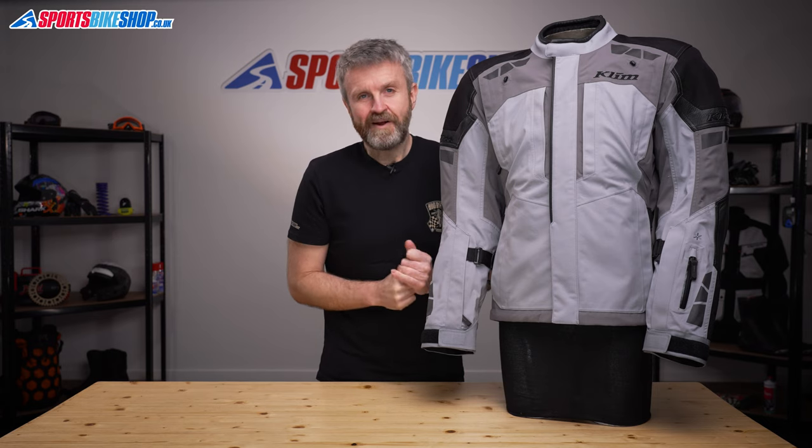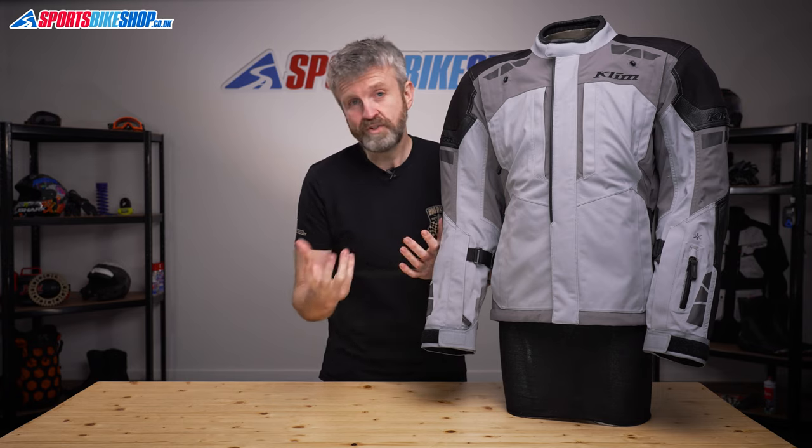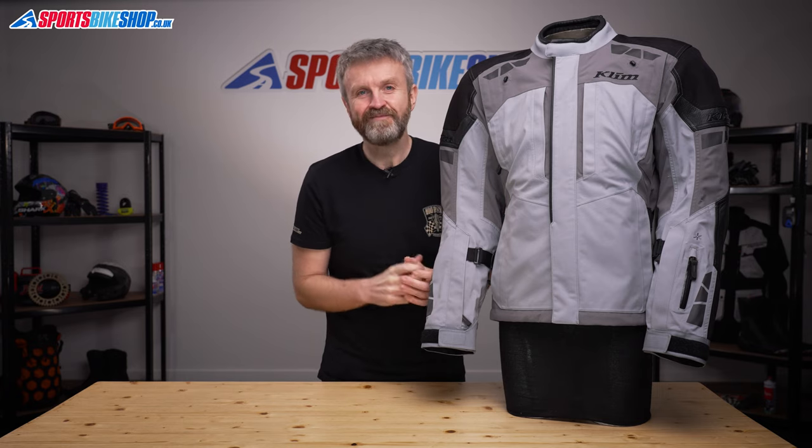I hope that tells you everything you wanted to know about the Climb Latitude Gore-Tex jacket. But if there is anything you'd like to ask or to add, then please pop a comment below. Thanks for watching.